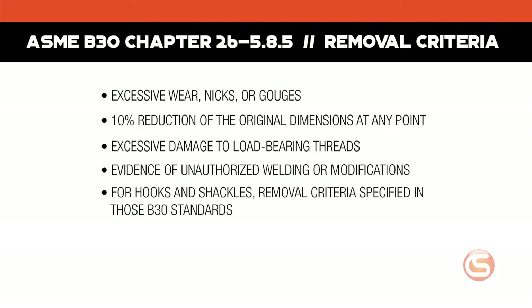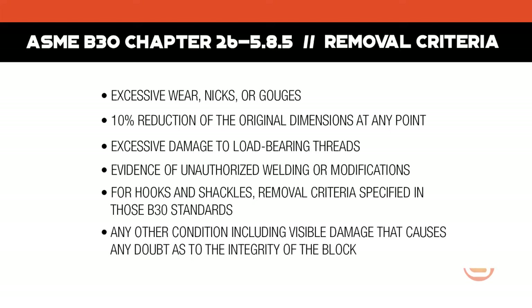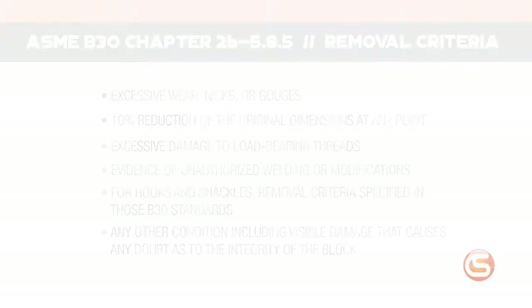For hooks and shackles, apply the removal criteria specified in those specific B30 standards, or remove for any other condition — including visible damage — that causes any doubt as to the integrity of the block. Repairs or modifications should be specified by the manufacturer or a qualified person, and replacement hardware should meet or exceed the original manufacturer specs. Typically, unless advised by the manufacturer, modifications are not recommended.